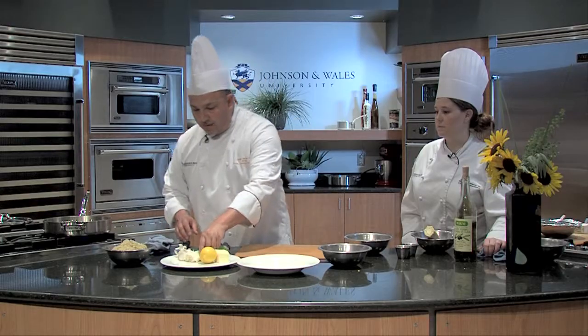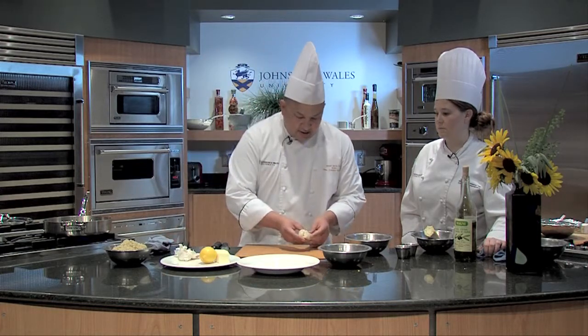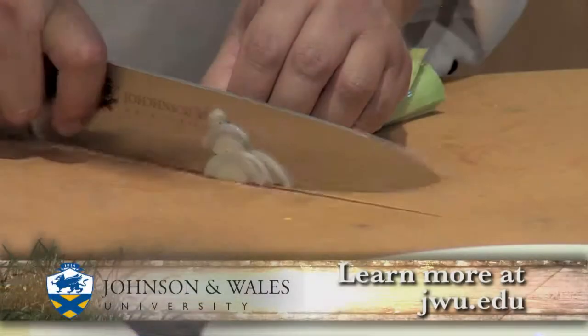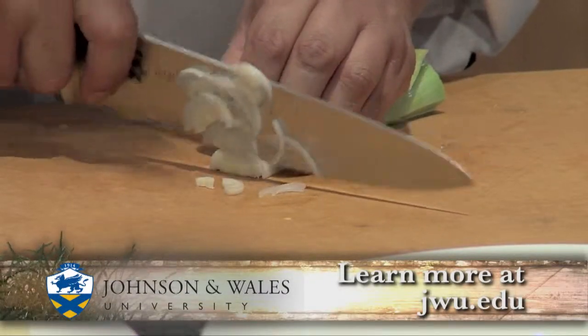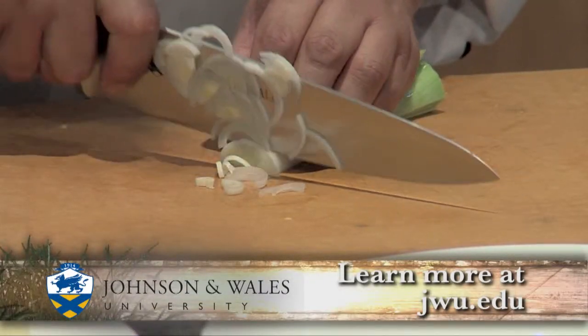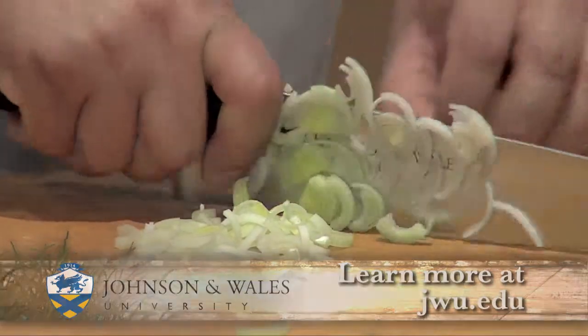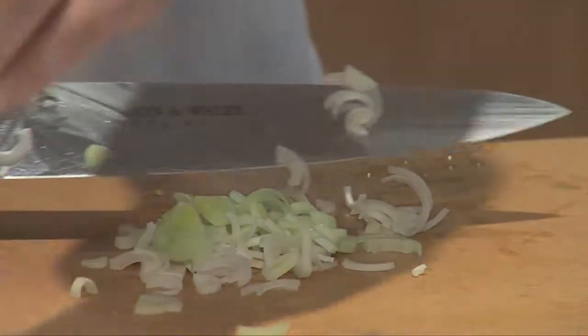While the pan's heating up, I also like to add leeks. I cut them in half and pulled them apart, and I'm going to cut these into nice thin half-moons. I'll go until they start to turn light green — that's about enough, that's all you need.